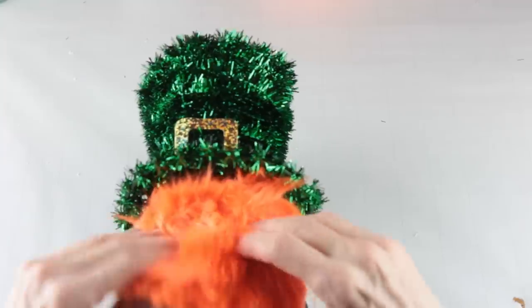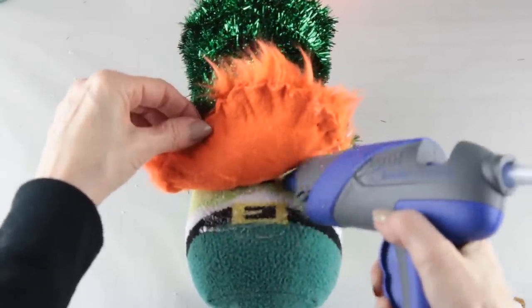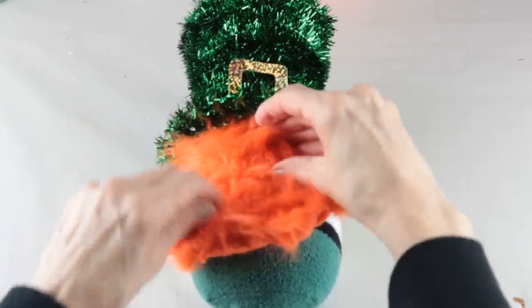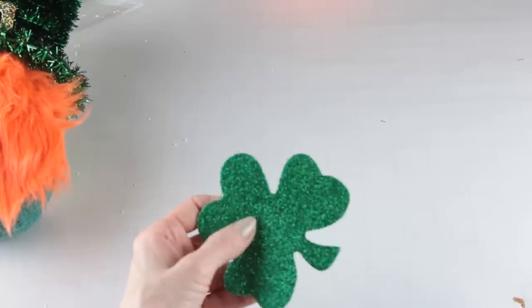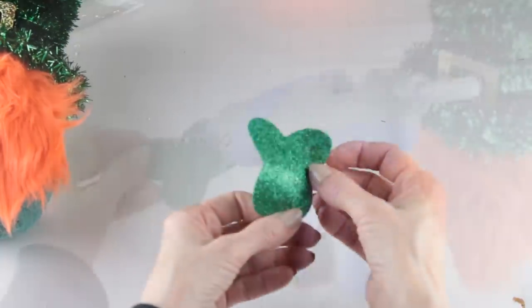I placed it up against my gnome, making sure that I tucked it up against his hat. With my glue gun I'm only attaching the bottom part of the beard to the body. The reason we're not attaching the beard completely to the body is because we have to add the nose.